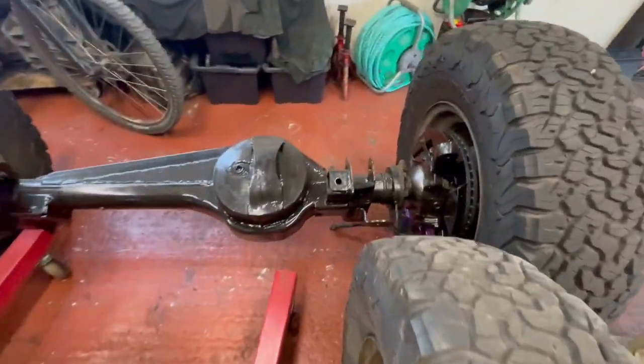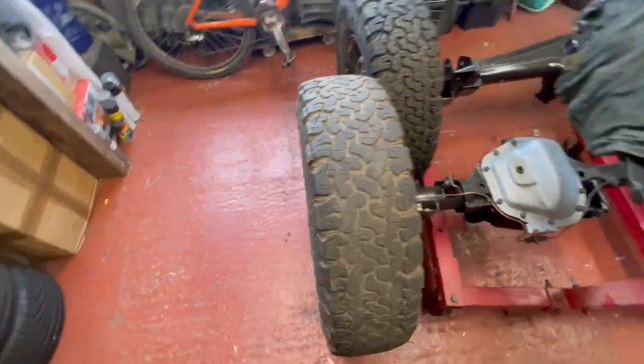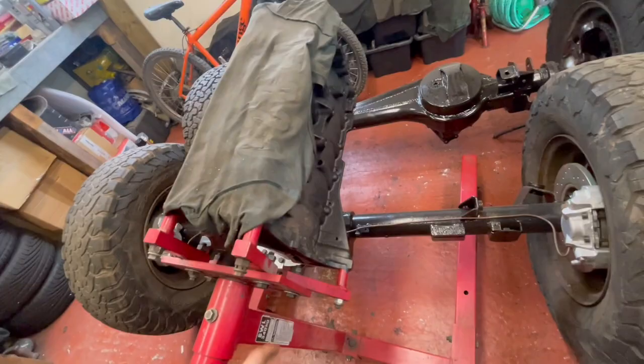What up YouTubers, Shenny D's in the house. Carrying on from the last one, this is part three or four of the TD5 build. Done the axles on the last one, they're all ready for action. Not using these wheels and tires - the engine's there, haven't done anything else with that yet.